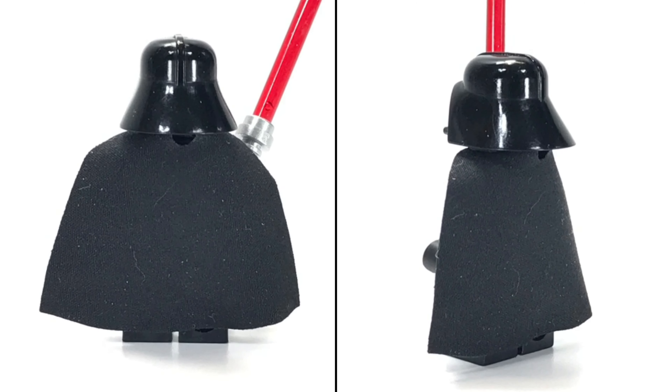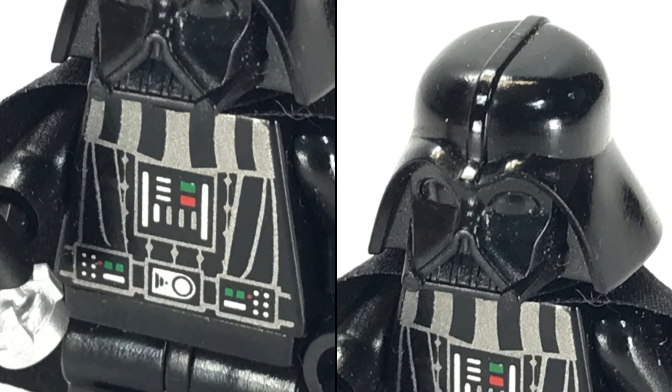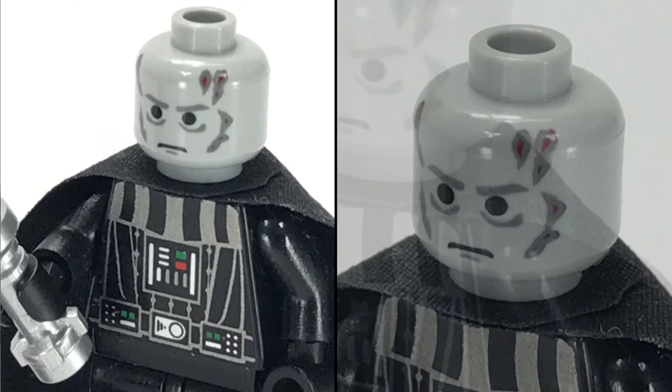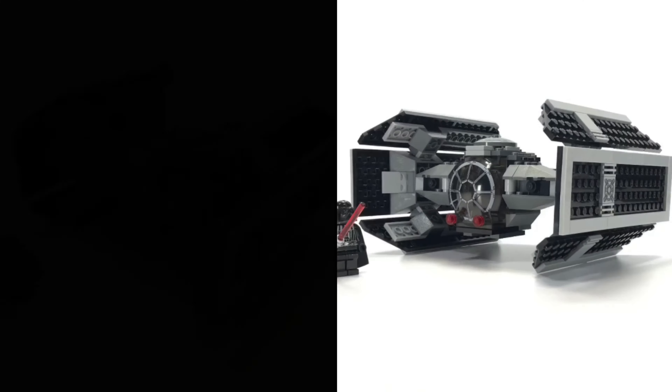Originally, I built this sometime in 2013, and it's taken me a long time to actually get some good photos and video together. And it's funny I'm doing this as I'm about to take it apart and put it away in storage for a long time.